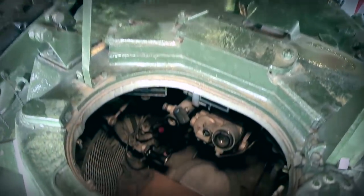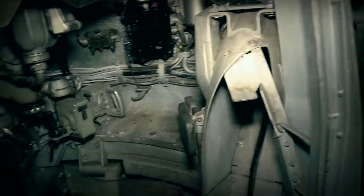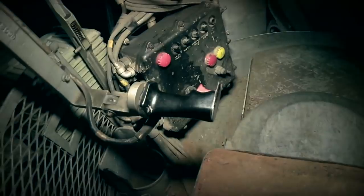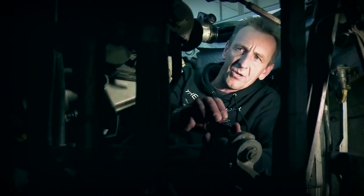Here we are in the commander's station of the Conqueror. The first thing very apparent is the room and the fact that the commander's station is completely cut off from the other crew members — there's no ability for the commander to get across to the other stations. Some of the key things in the commander's station: just to the left there was the ability to operate — elevate and depress — the roof-mounted machine gun, and obviously the bakelite firing switches.